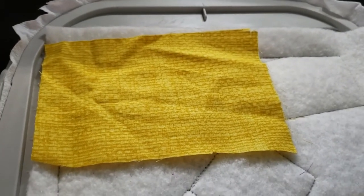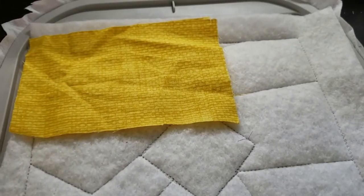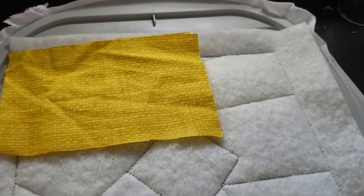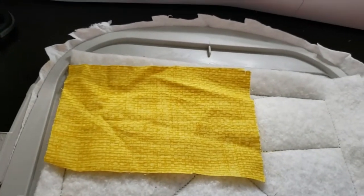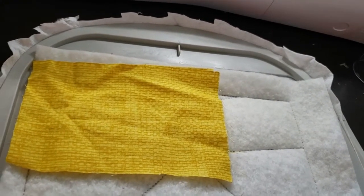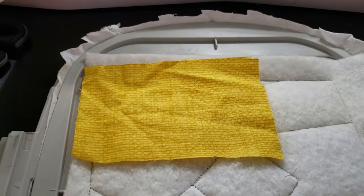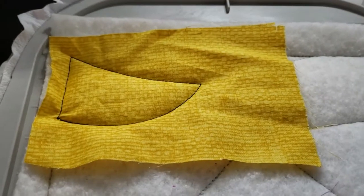The only piece that doesn't need to extend to the exterior is the center piece, where we'll trim all the way around. All the other pieces do touch the outside perimeter of the design. I've also changed thread colors to black and I'm using pre-wound white bobbins, but I've put a black bobbin in because when I have black thread on top I always see white bobbin thread coming through. So let me go ahead and sew this down.